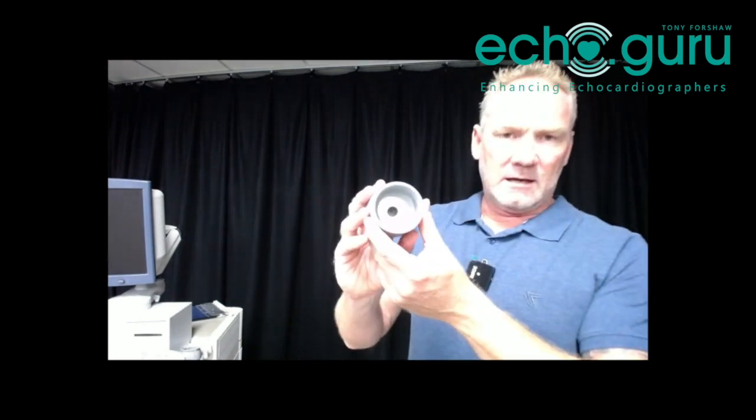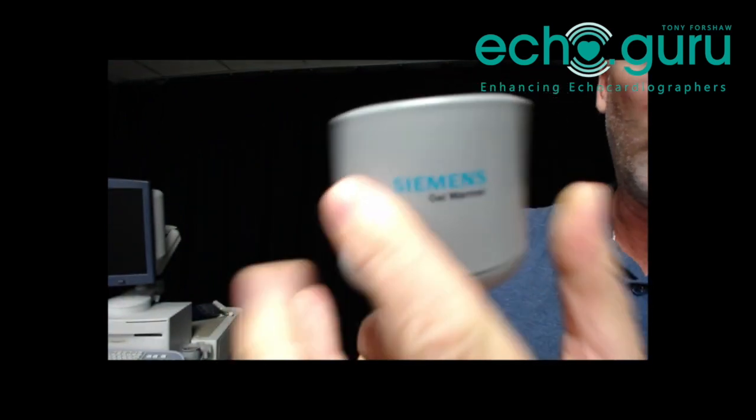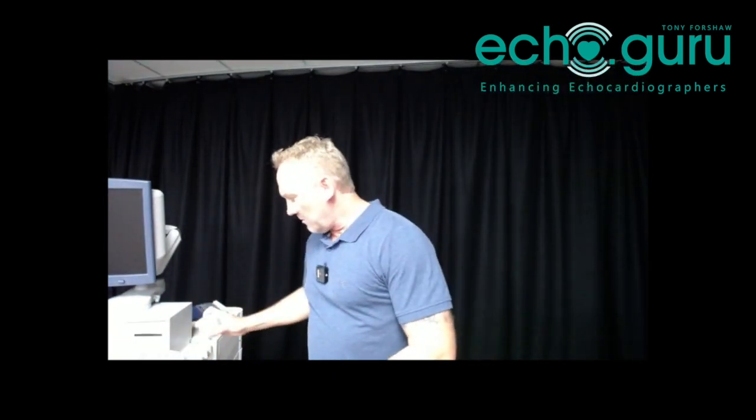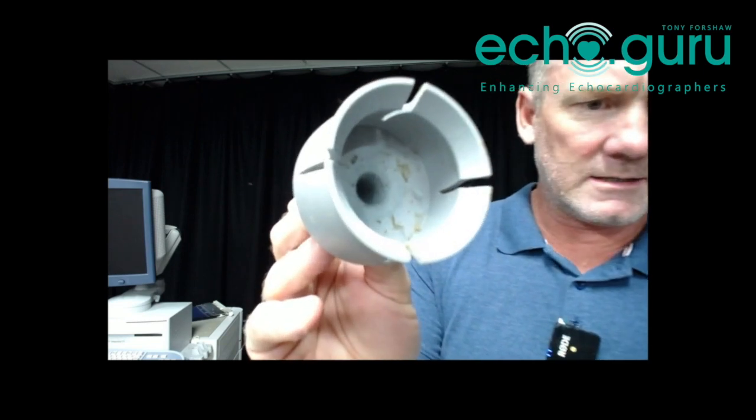My absolute pet hate is gel holders. These can become disgusting beds of bacteria very quickly if people aren't maintaining their equipment. Here we can see this is kind of gross — there's a build-up at the bottom of some dried gel which hasn't been cleaned properly. This is a warming type which plugs into an adapter and warms the gel. I'm going to use some antiseptic wipes to get it all cleaned up without damaging any of the electrics by soaking it in water. The older non-warming ones you can drop straight in water — this one is just a silicone container. It's particularly disgusting and we're going to get it all tidied up.